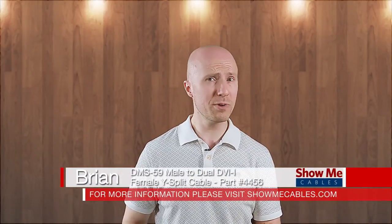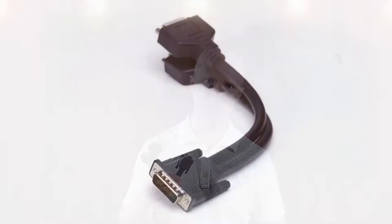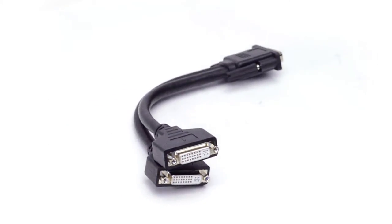Do you need to connect two monitors to your computer? Our DMS-59 adapter will give you two monitor outputs that share one connection. Your computer will recognize each monitor independently, giving you the flexibility to extend your workspace on both monitors.